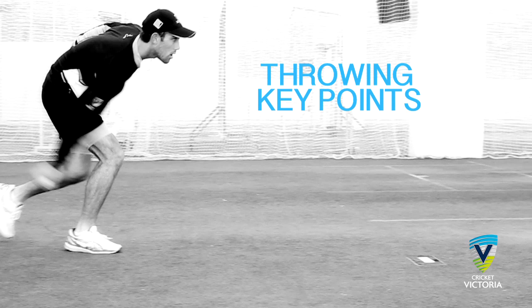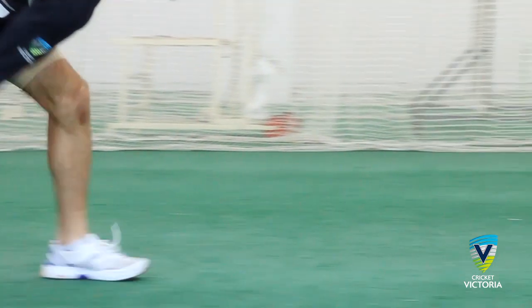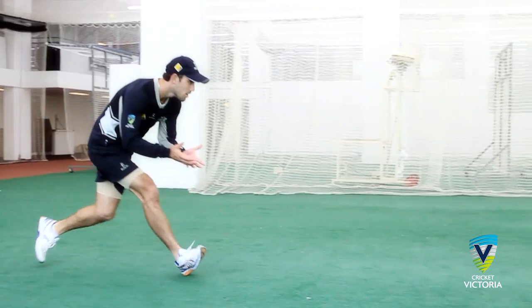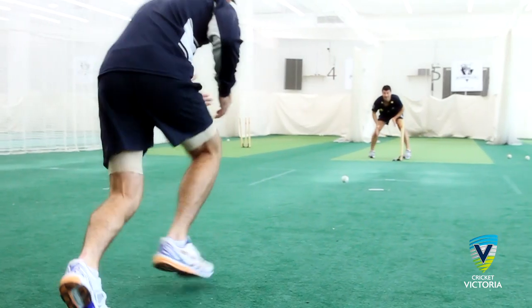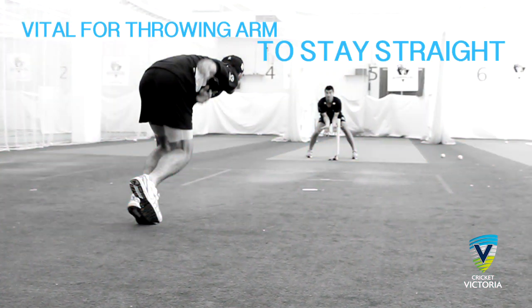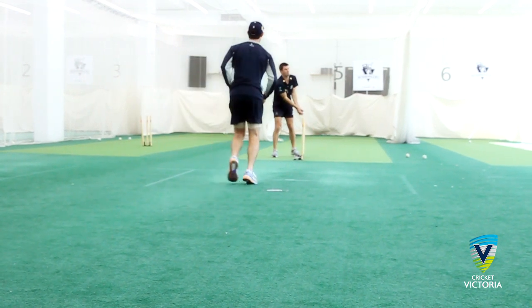Throwing key points — underarm throws. Whether picking the ball up with one hand or two, the thrower should use their forward momentum to complete an underarm throw. It is vital the throwing arm stays straight rather than bends at the elbow. This will assist with keeping the throw at stump height or lower.